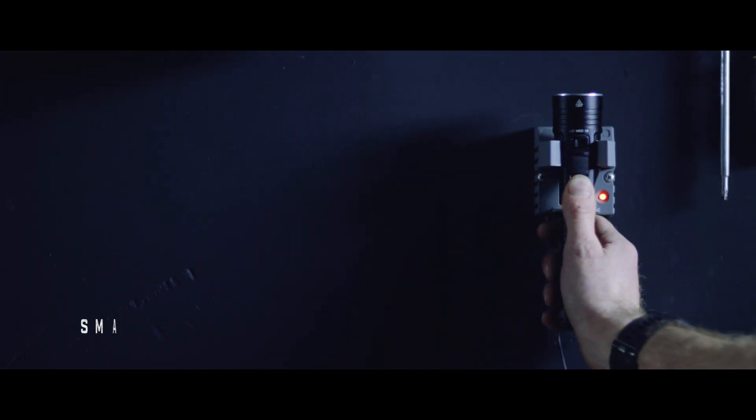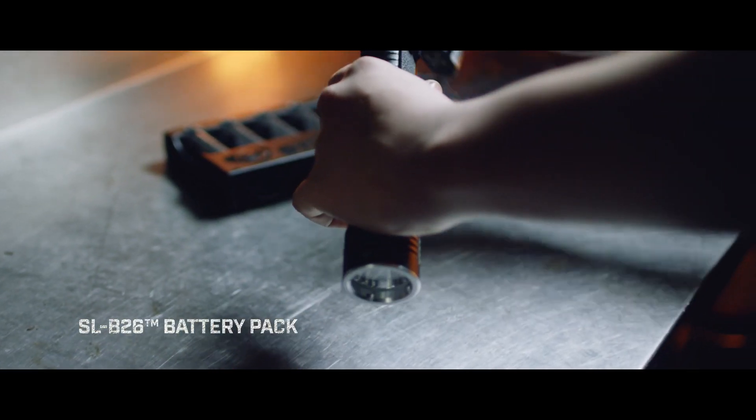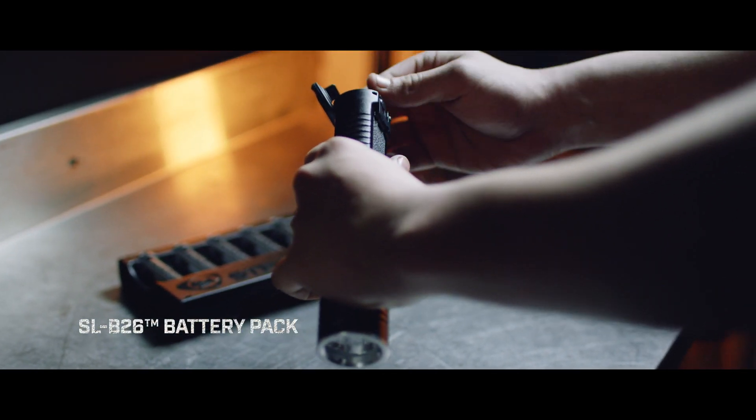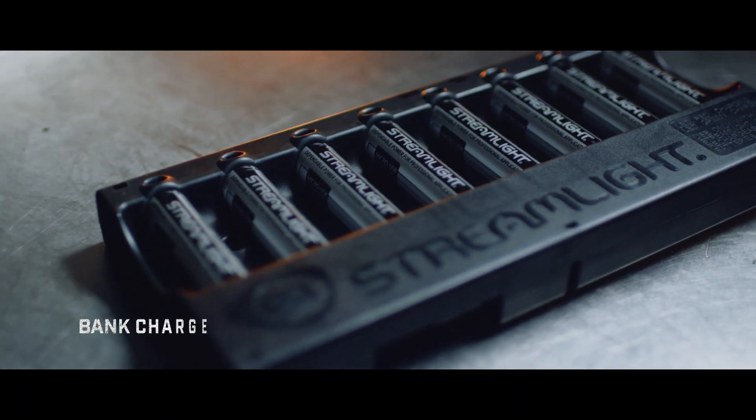You wanted more options for charging. The Stinger 2020's SLB26 battery pack can be charged in the light using existing Stinger chargers, or outside the light using a Streamlight bank charger.